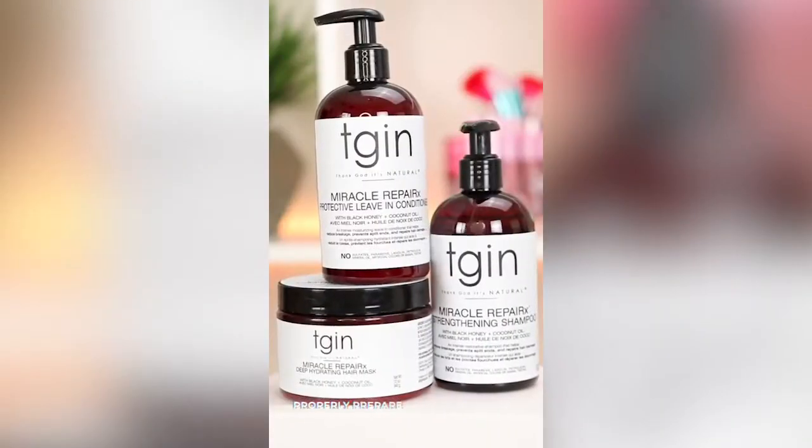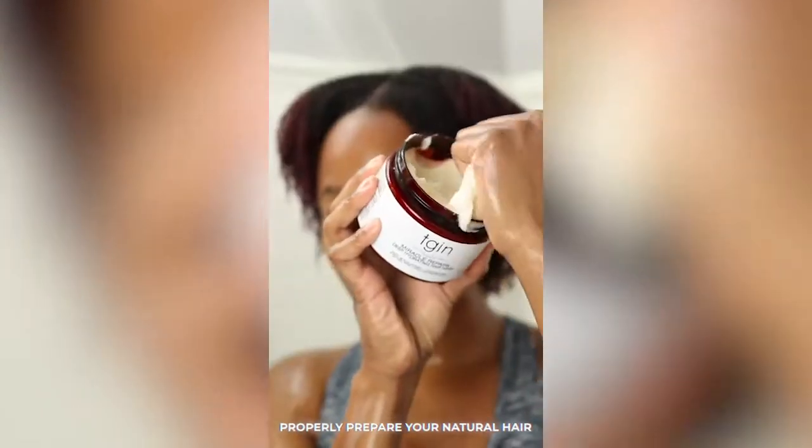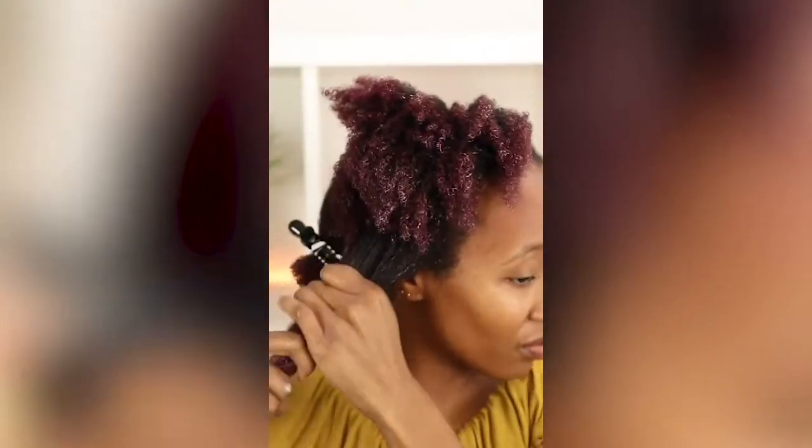Tip number 2: properly prepare your hair. I recommend washing your hair, following that up with a deep condition, and then adding a leave-in, a styler, and an oil. When it comes to what you use to braid your hair, I always change it up based on the style.